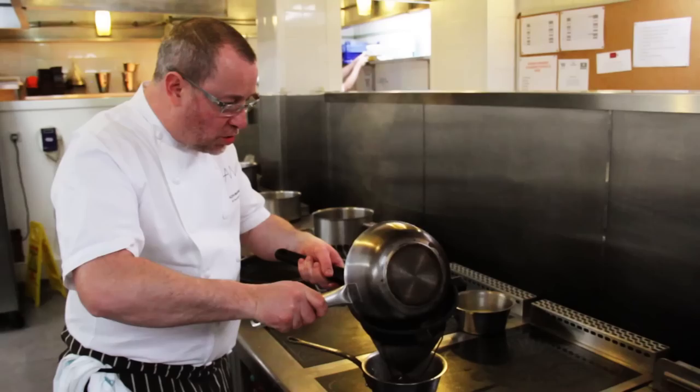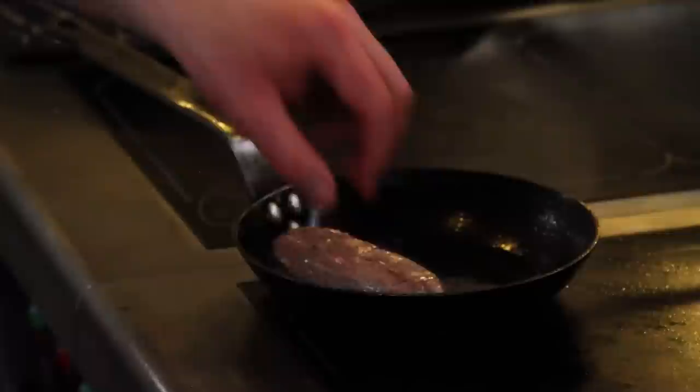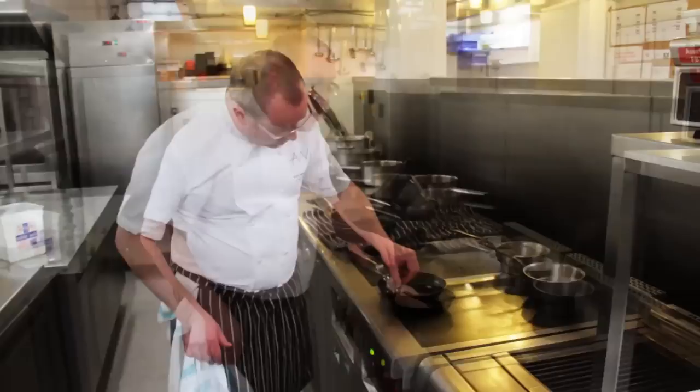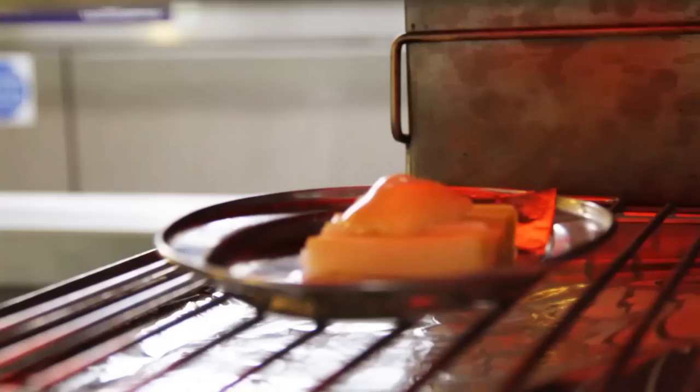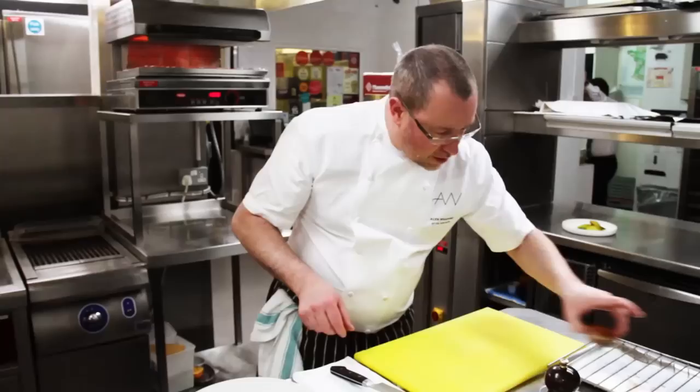For the sauce, strain it through a sieve and add another little bit of orange juice just to freshen it up. As the duck is finishing colouring — you can see some lovely golden brown underneath — put the leeks with the Mont d'Or under the grill. To plate, arrange the leeks on one side along with some orange segments, some leaves, a little watercress, and some mustard cress.